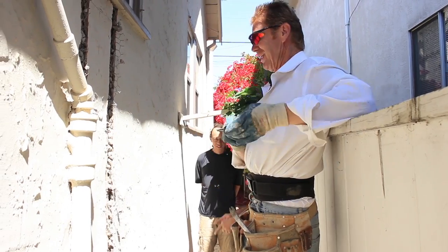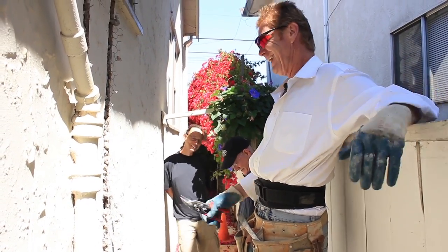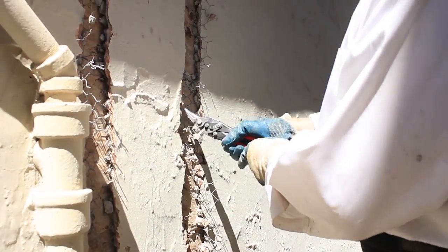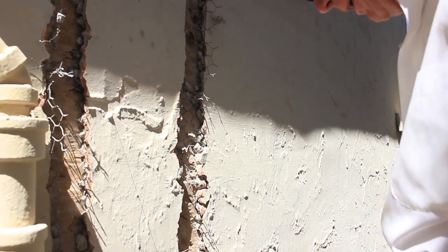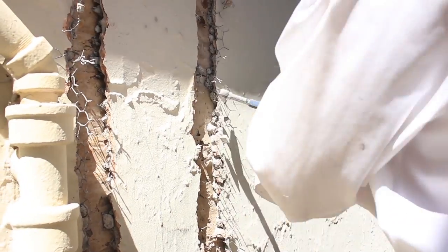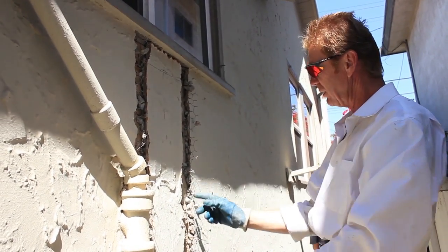We got the plumber here, Ralph, and we got the homeowner here — we're having a party, guys! Getting back to what I was showing you: now that I got it broken out properly with the pneumatic tool, we cut these guys here. What I've been doing is taking this little bitty cat's paw and just pulling that away. Once I remove this last chunk, Ralph will come in — there's a stud here and a stud here — and he's going to take a Sawzall and cut this wood off.